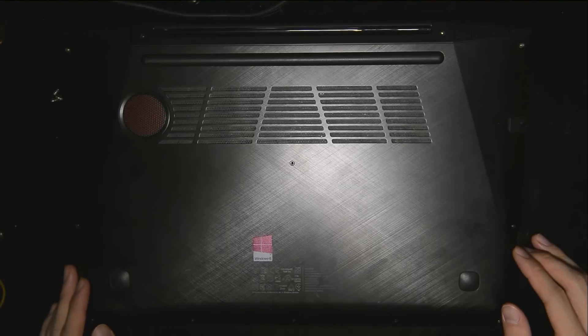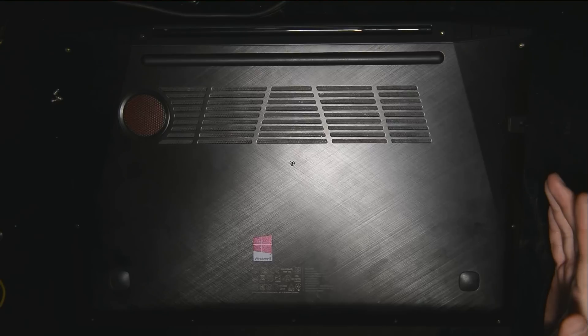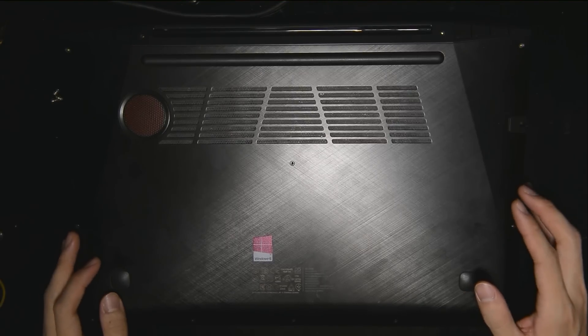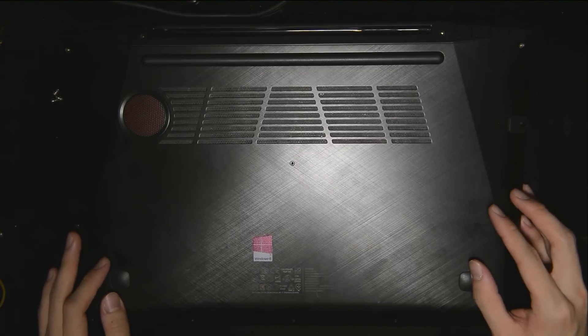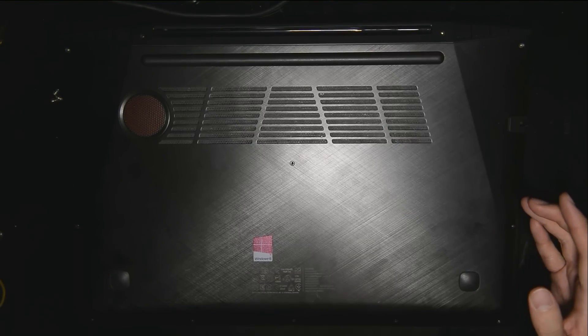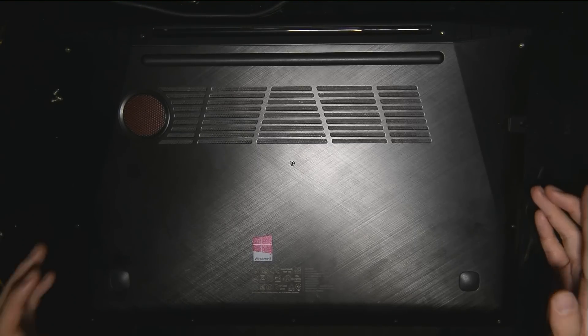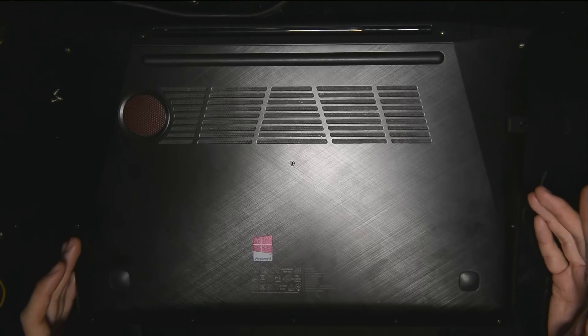Hey guys, Swift here, and today I finally have the guide for you to upgrade or change your RAM or the hard drive of your Lenovo Y50. I believe I have promised to make a video guide on how to do that in my display tutorial — how to change the display of the Lenovo Y50. I did mention that I will teach you how to change the RAM as well.